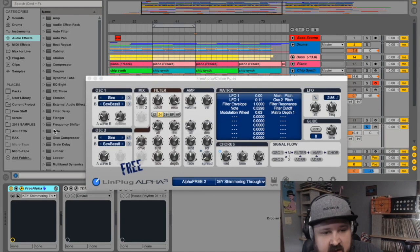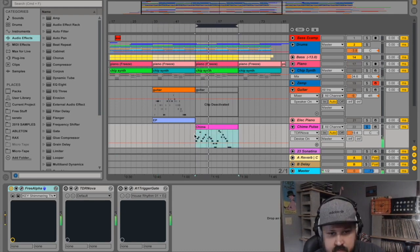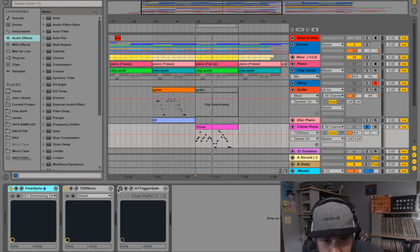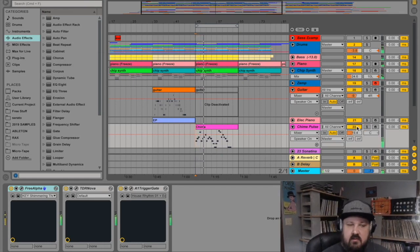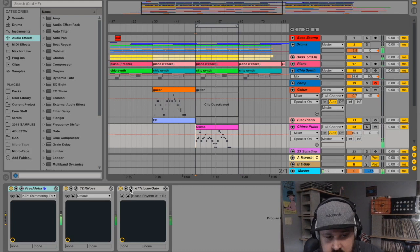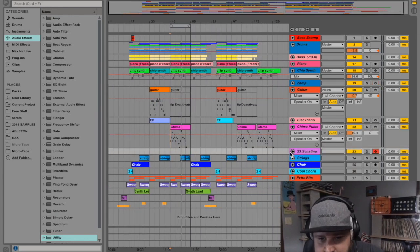This is another free Alpha 3 patch — just one of the patches that came with the synth. I hit it with the EQ and then added the A1 Trigger Gate.